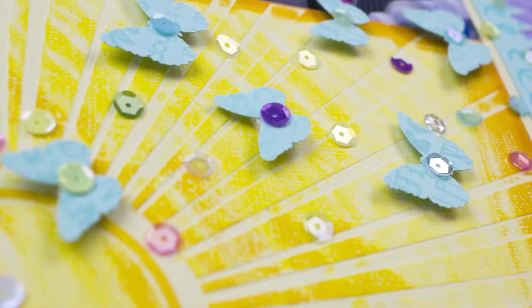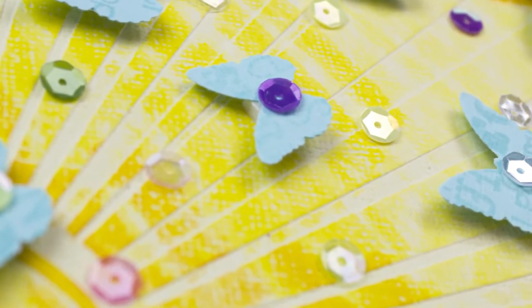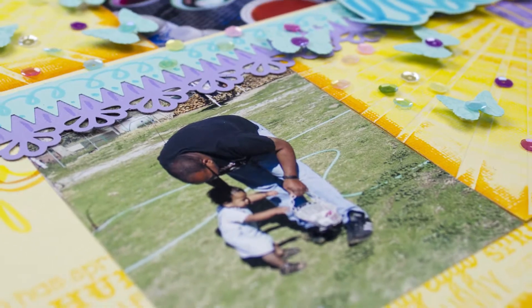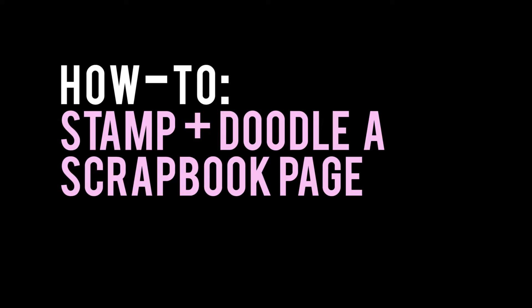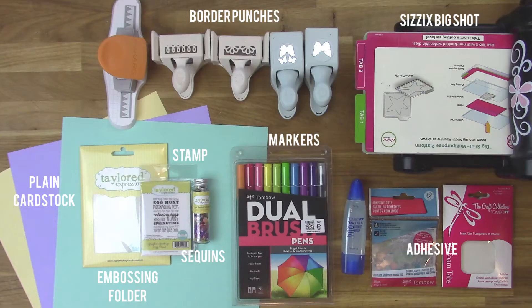Today I'm going to share with you a really cool way to create a custom scrapbook page using embossing folders, stamps, and markers. It's a super easy project and you can do this with any plain card stock.